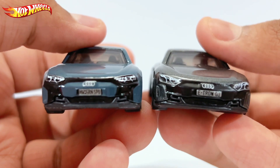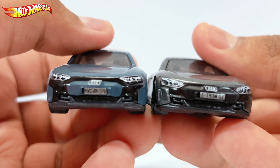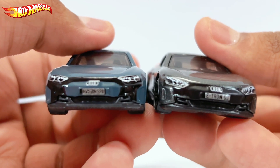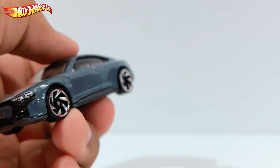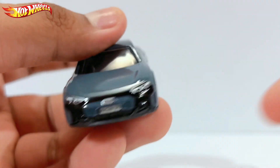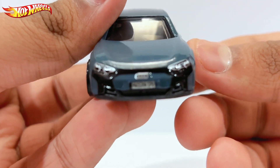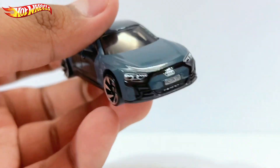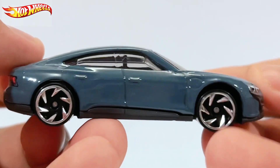Mattel did change this, and I don't know if anyone else noticed it. I'm not entirely sure why they made this change — maybe Audi told them to change it. I'm not entirely sure, but let's take a look at the car. This is the Audi e-tron GT.